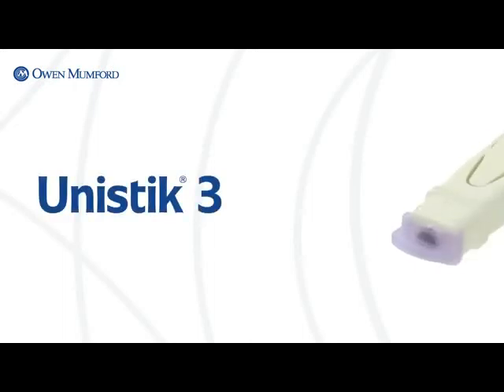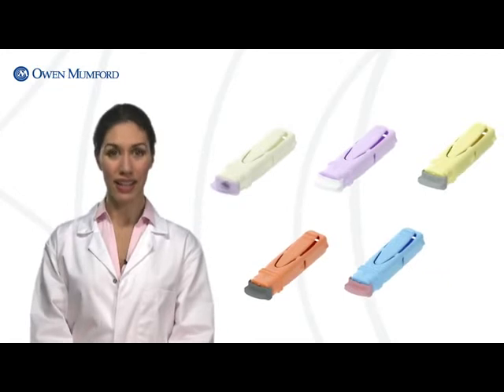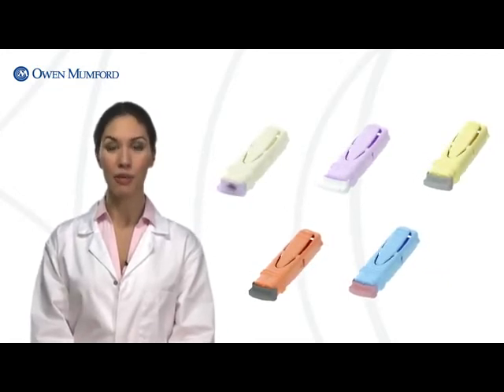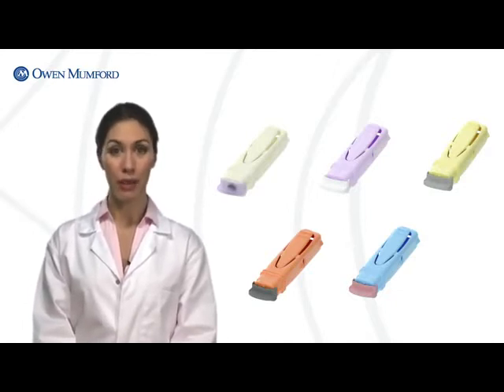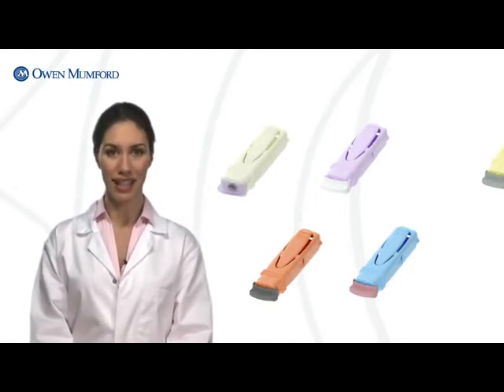Capillary testing shouldn't have to hurt. That's why Owen Mumford created Unistik3 single-use safety lancets. Unistik3 safety lancets are the only lancets featuring Owen Mumford's patented comfort zone technology for a virtually pain-free sampling experience. From haemoglobin and blood gas to cholesterol and glucose testing, this family of safety lancets offers a broad range of sizes to meet every capillary testing need.